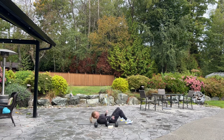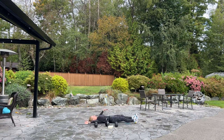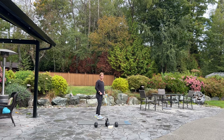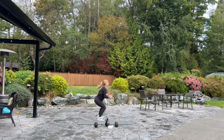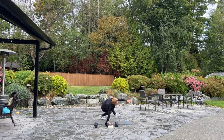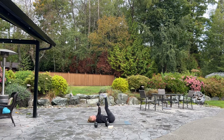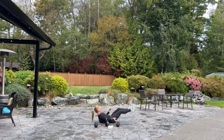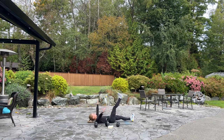Good. Four mountain climbers. Four jackknife or leg raise. Four, three, two, and one. Now four alternating toe touch. Here we go. Four, three — reach up and touch your toes — two, and one. Come on back up. We're back for our squats. Three, two, one. Four, three, two, one. Now mountain climbers. Four, three, two, one. Into leg raise or jackknife. Four, three, two, and last one. Set it down. Alternating toe touch. Four, three, two, one.